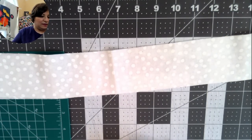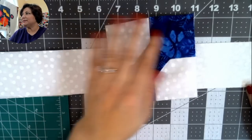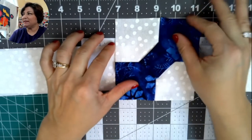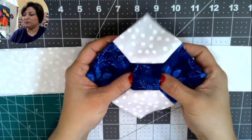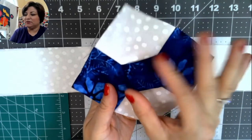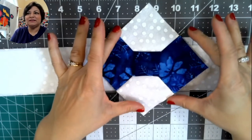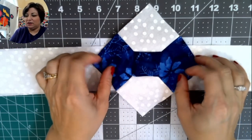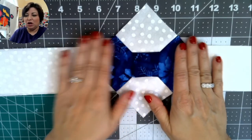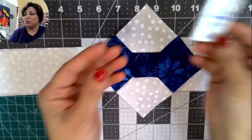Once I picked all my fabrics I started cutting. I'm going to show you a couple of different ways to make this block. The unit we're making today is a three-dimensional bow tie block — it's kind of puffy in the middle and it literally looks like a little bow tie that's been tied. Let me talk about the construction steps.